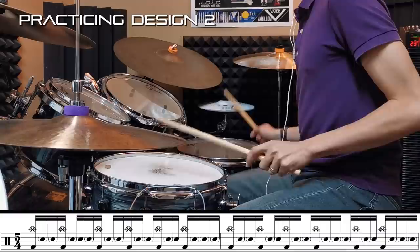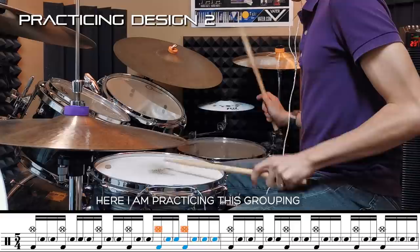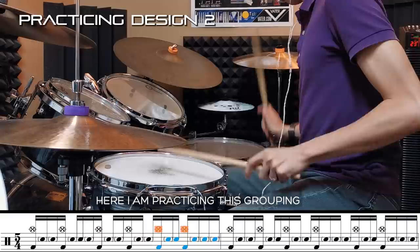I'm going to show you how I approached practicing all of this. I'll start with Design 2 because there aren't many technical difficulties when it comes to Design 1. Design 2 is difficult because it's not easy to maintain the constant stream of ghost notes on the left hand, especially when you combine it with some of the rim shots. So it's important to take apart some of the little groupings to practice before you can put everything nicely together.